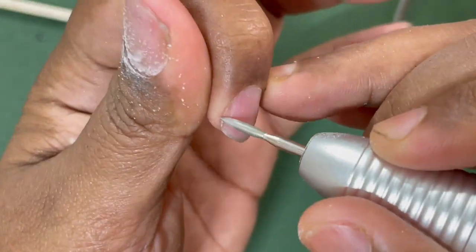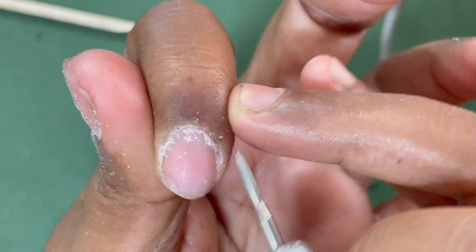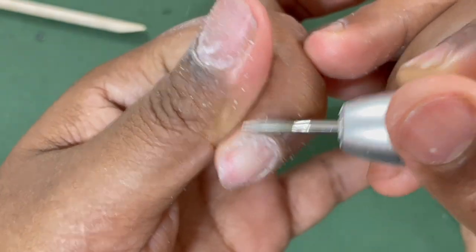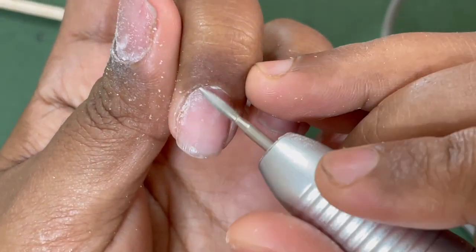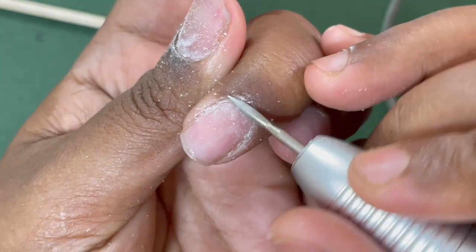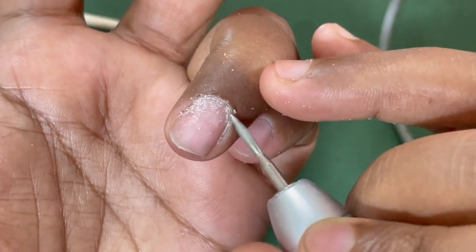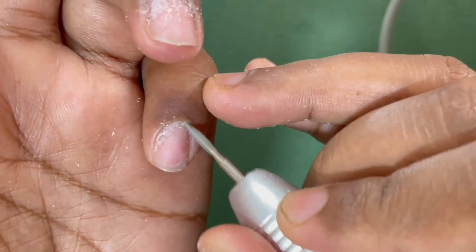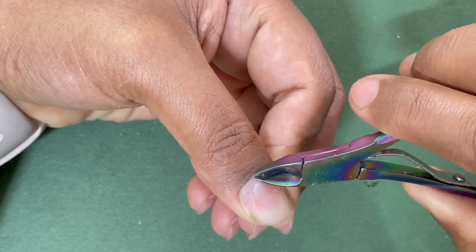Every extension needs a good dry manicure. I'm using my electric file and the bit I'm using is a flame bit with a red abrasive mark — you don't see the red abrasive mark right now because of the sterilization process, but this is a red abrasive diamond bit. My machine is at 16,000 RPM on reverse mode because I'm working from left side to right side. Once you complete the dry manicure using your electric file, you can switch to your hand files and remove all the shine from your nail plate.